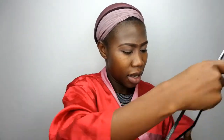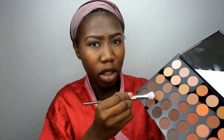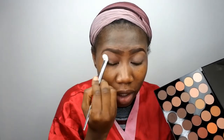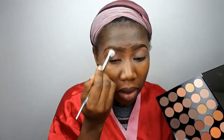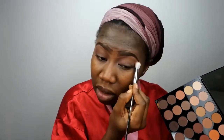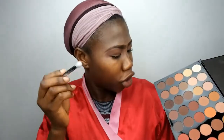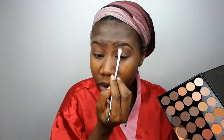So after I'm done with that, I'm going to take my Makeup Revolution Palette. I'm going to take this shade here and mix it too. I'm going to use it as a transition color. I'm going for a really simple transition all over my eyes.